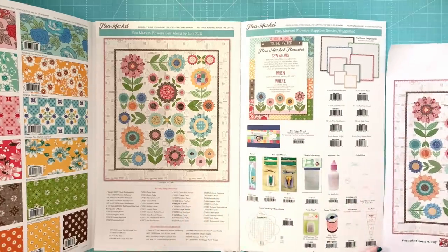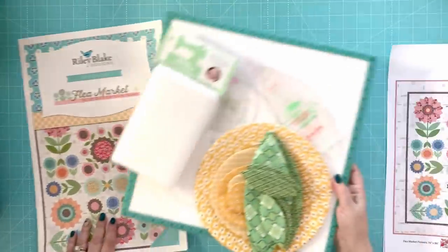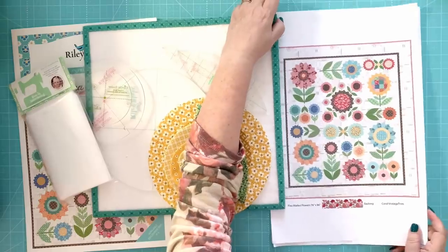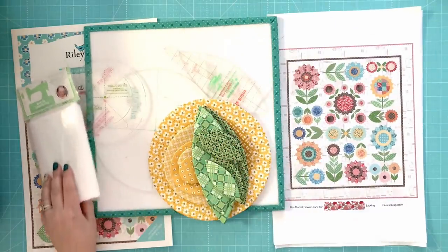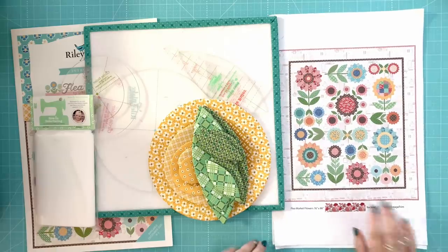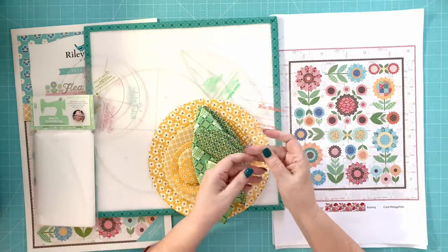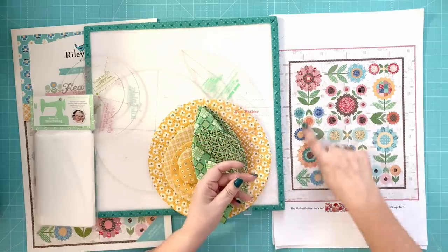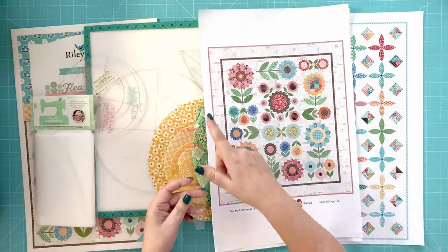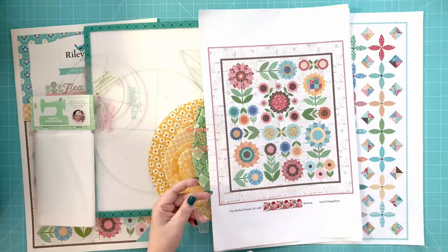Normally I use Sew Simple Shapes, but I'm doing a different take on this quilt because I wanted to do Flea Market Flowers using Dresdens for the petals. Here's my pie ruler — you can see all different sizes of Dresdens. We use the same ruler to make all different sizes, we just cut our wedges at different heights. That's the pie ruler — it's been out for quite a while and we've used it for other sew-alongs.